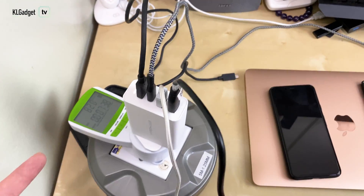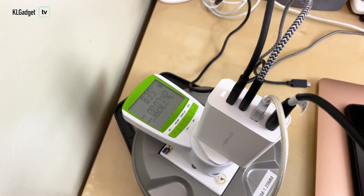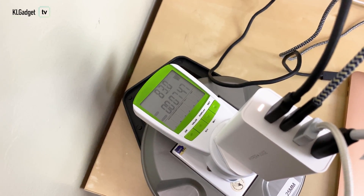The MSI Prestige 14 supports up to 90 watts, and if it can go higher, it definitely will. We're seeing really good efficiency on this charger. After about 30 minutes of use, the heat dissipation is excellent — it doesn't feel nearly as hot as other chargers I've used before. This is all thanks to the gallium nitride technology inside.